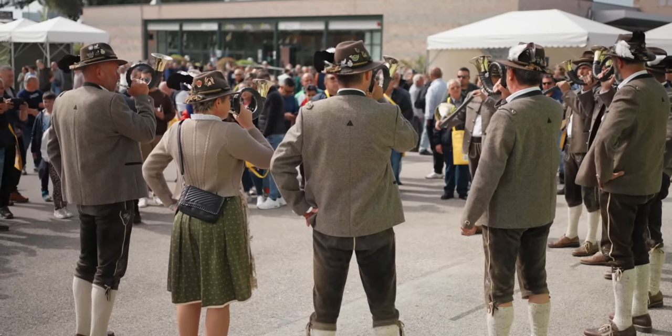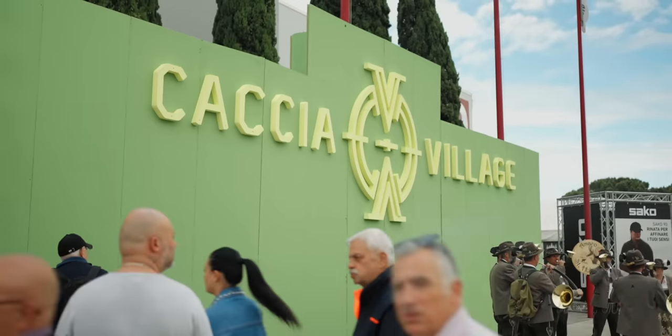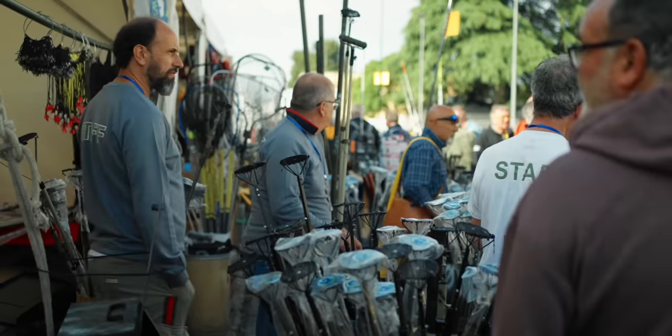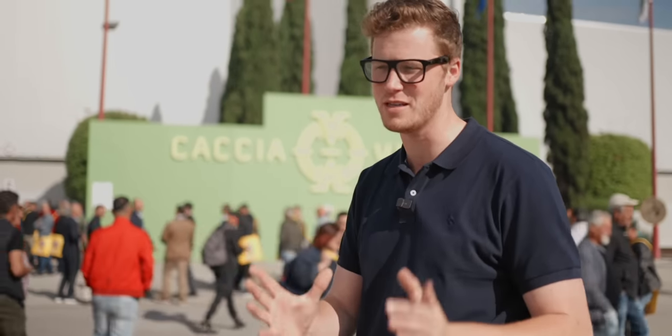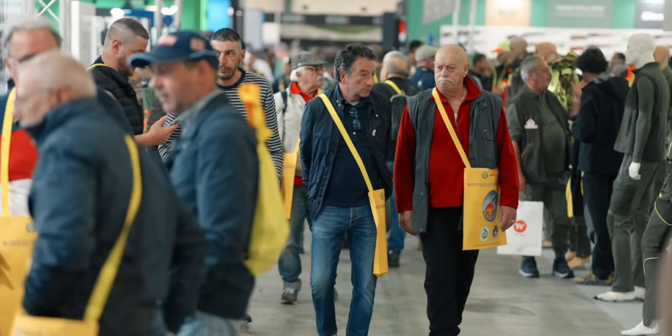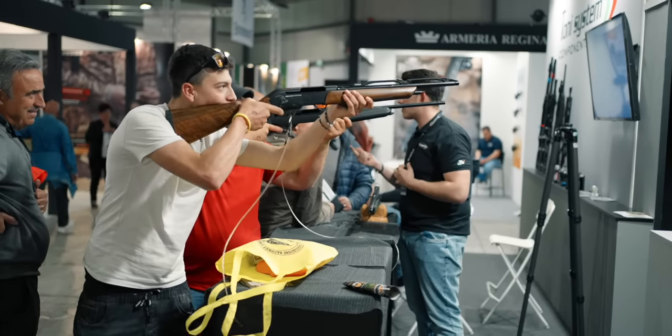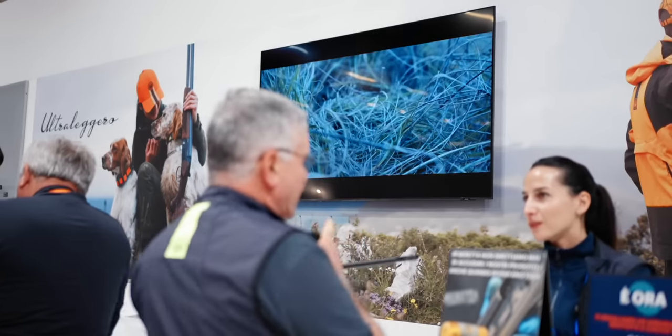Guys, welcome to Umbria in the middle of Italy. Today we're going to be checking out Caccia Village, a hunting fair for Italian hunters. I'm really excited for this as a cultural experience, as well as to see some awesome and pretty unique guns. The problem was my Italian is poor, so before my guide arrived to translate, I tracked down an old friend.